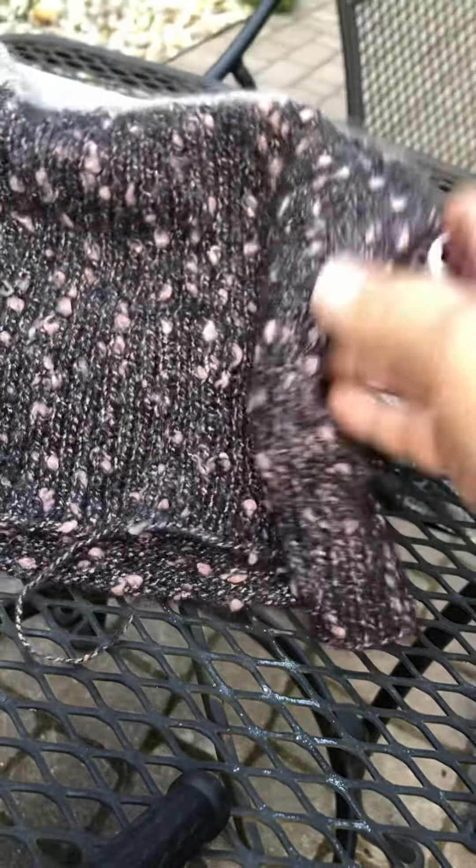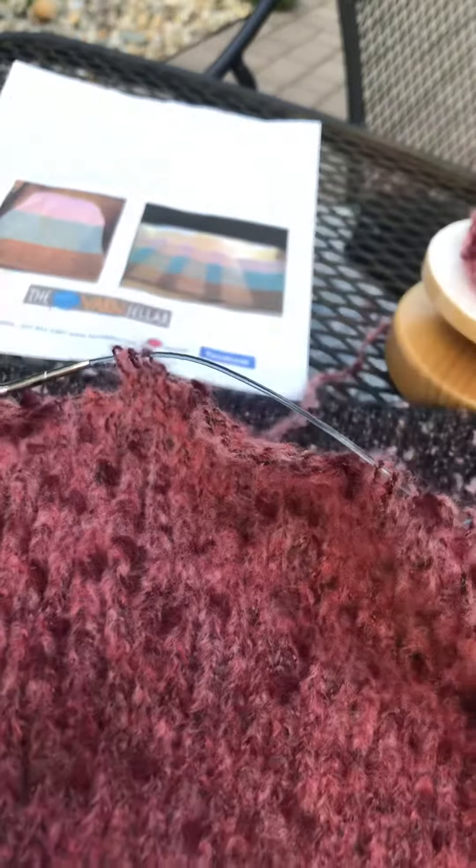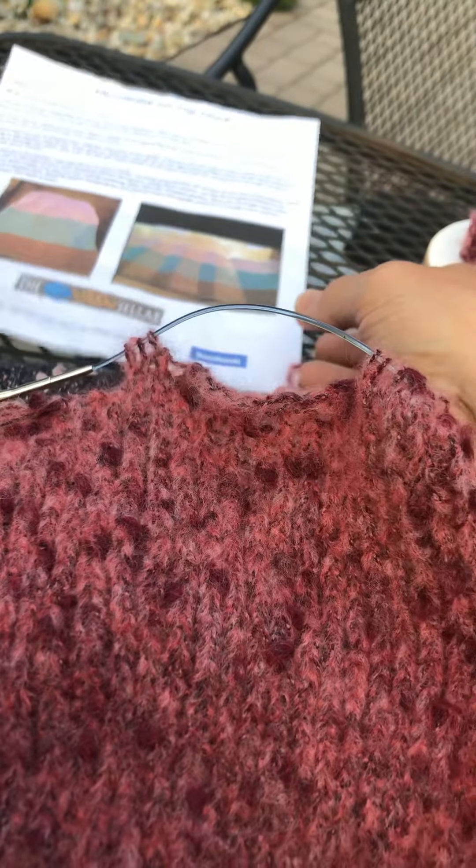I've created a cowl cast on 126 stitches and just knit in the round. This is Freya by Lang, and I used three different colors using the whole ball.